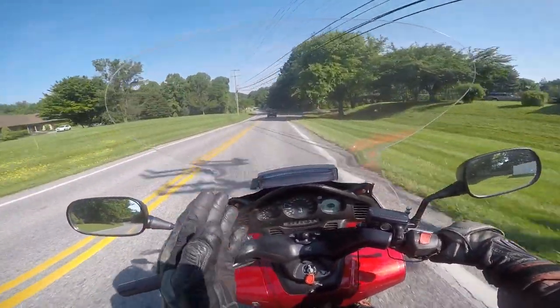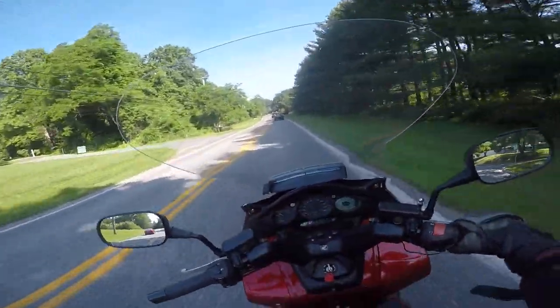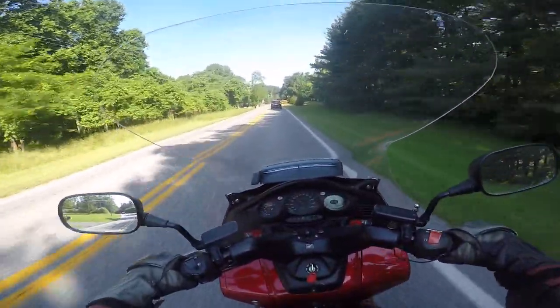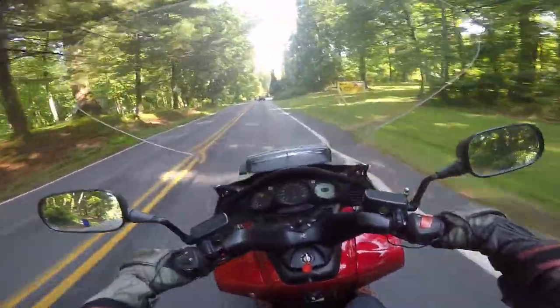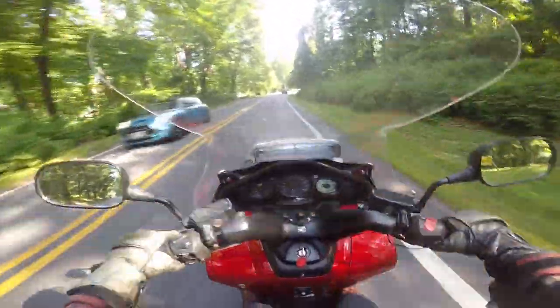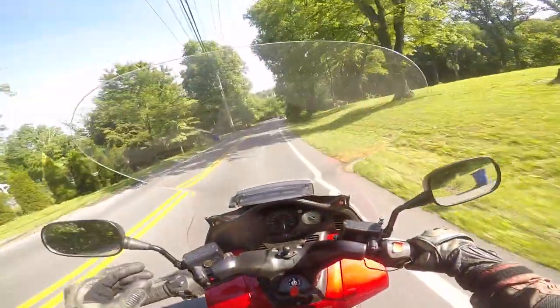The seating position puts a lot of weight on your backside, so after a while it tires me out. After 140 miles it feels like I've done more, but from zero to about 80 miles it is sheer comfort — like riding a recliner.